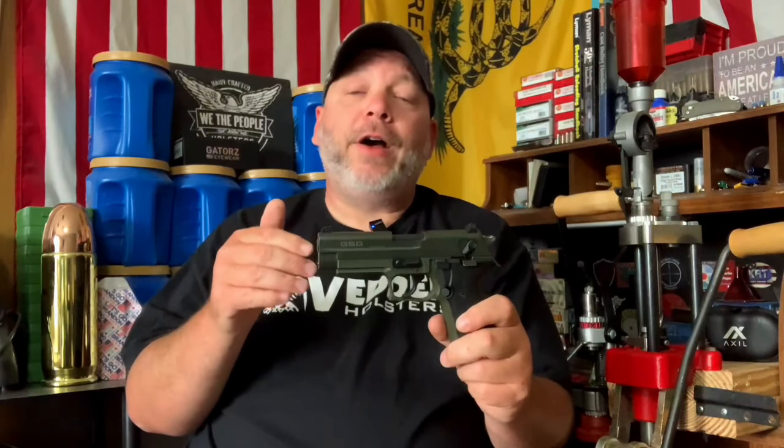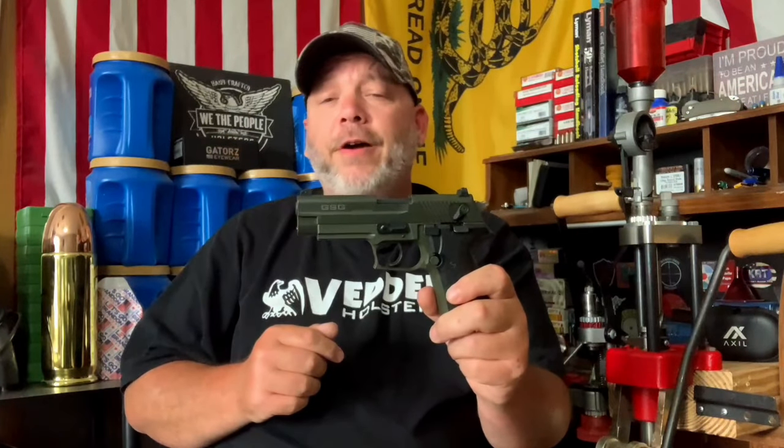I would like to thank my viewer Matt for sending us another gun. Matt has sent us a Springfield Hellcat, a Glock Gen 5 19, he's also sent the Kel-Tec P17, and now the GSG Firefly. Thank you Matt for your support of the channel — I'm glad you're helping me out with these videos.